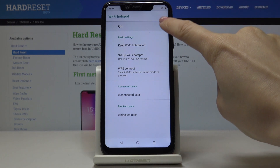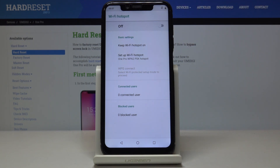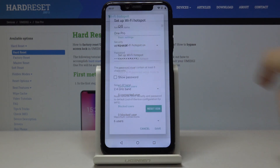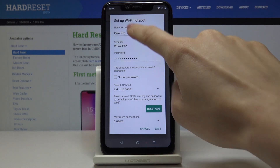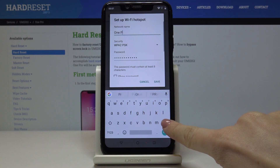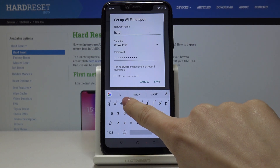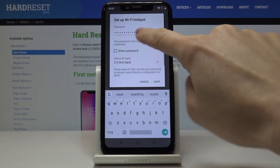If you'd like to switch it off, just click here again. You can also personalize your hotspot — just click on Setup Wi-Fi Hotspot, and you can smoothly change the network name and also the password.